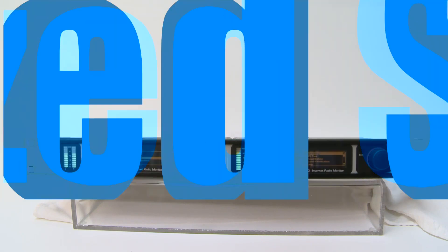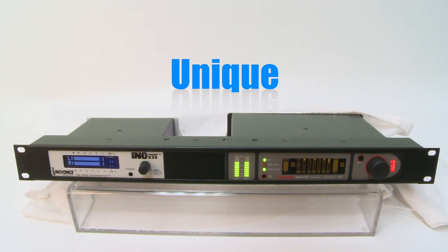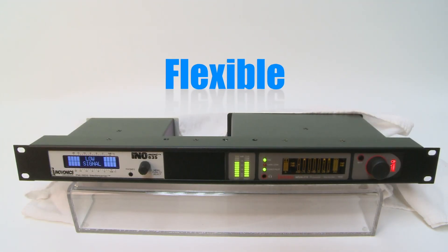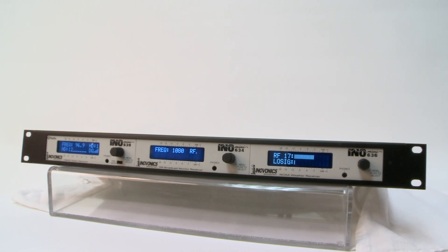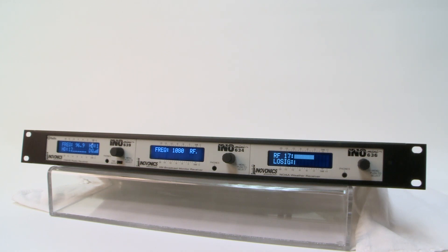To summarize: rack packs are customized solutions that you design — they're unique. Choose from a large variety of InnoMini and half rack sized products — they're flexible. Choose from three types of rack packs and combine the InnoVonix products that meet your unique needs. And they're economical — rack packs provide savings on your purchase price and shipping costs.